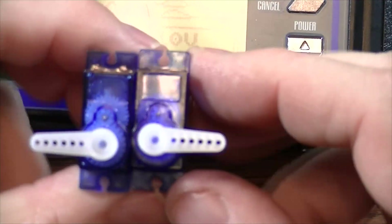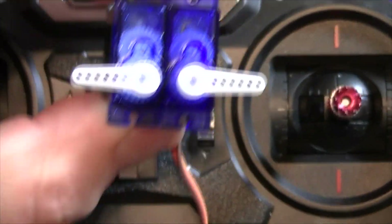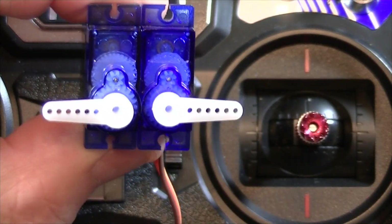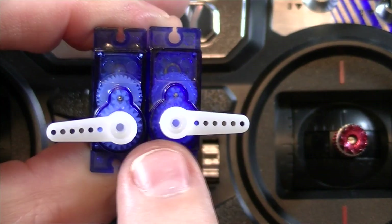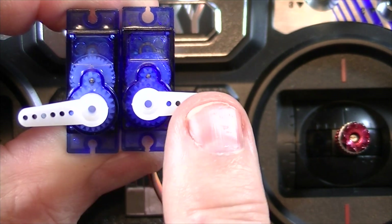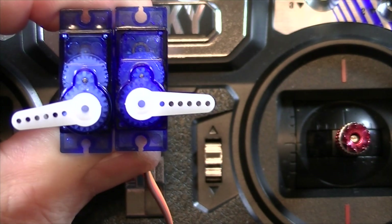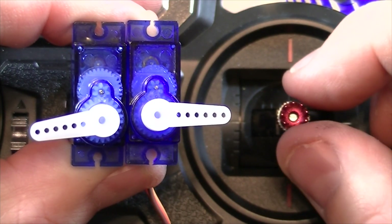I'll give you an example and show you the difference between these two servos. I have both of them hooked up to my elevator channel — that's where I really noticed the problem. This one already moved because I moved the elevator, so it's already off center, but I had both of these parallel to each other, both straight across. Let's go ahead and use this elevator servo and see what's happening.